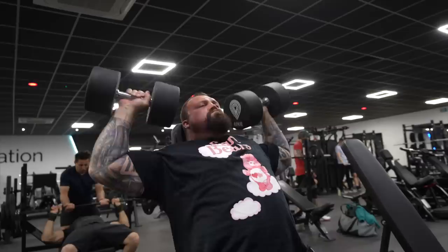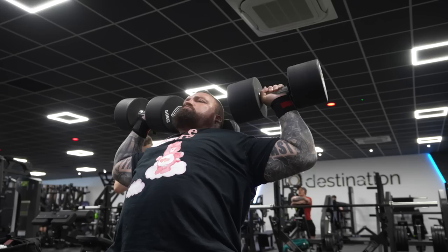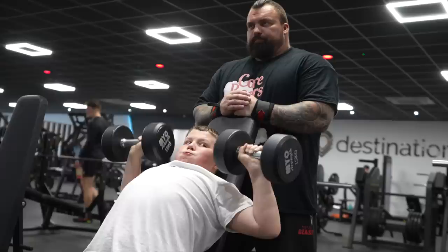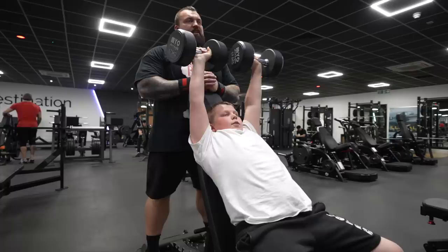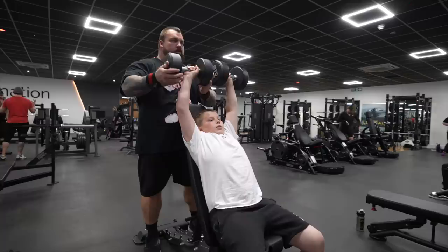That'll do. Five, one more. Six. Nice. Four. Come on, Max. Five. Big breath. Really good, mate — nailed every single rep. Fantastic. All yours, big guy. Big breath.